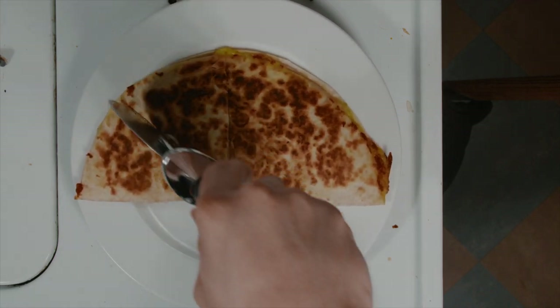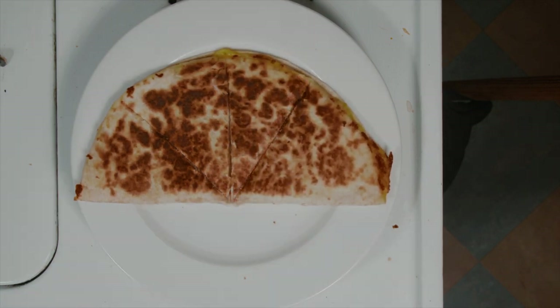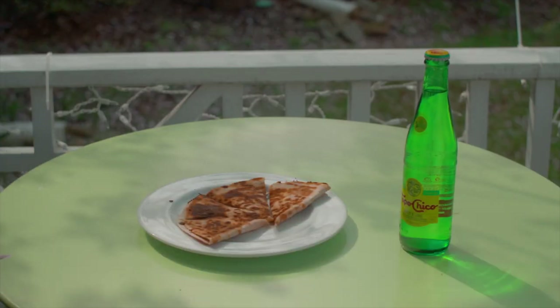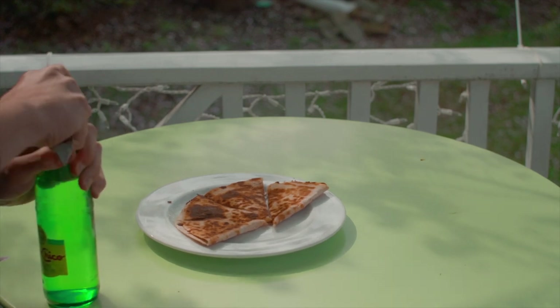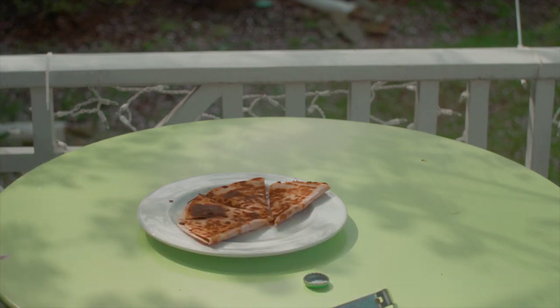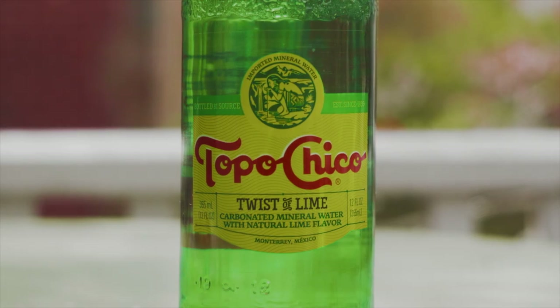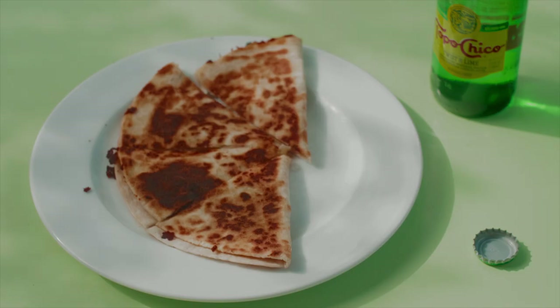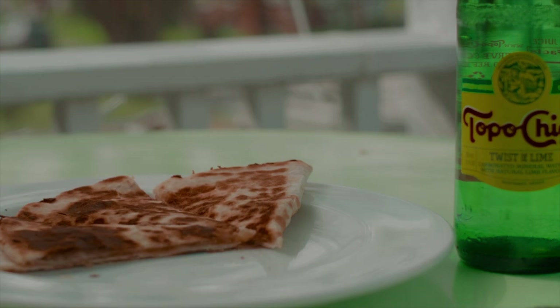Now the last thing to do is enjoy it — go take your plate and sit somewhere. Go outside and enjoy that nice sun and almost-summer weather. In terms of pairing the quesadilla with a drink, I would personally recommend a Topo Chico with a twist of lime. It's available at most stores. So sit back, let the breeze take your mind off things, and remember — enjoy yourself.